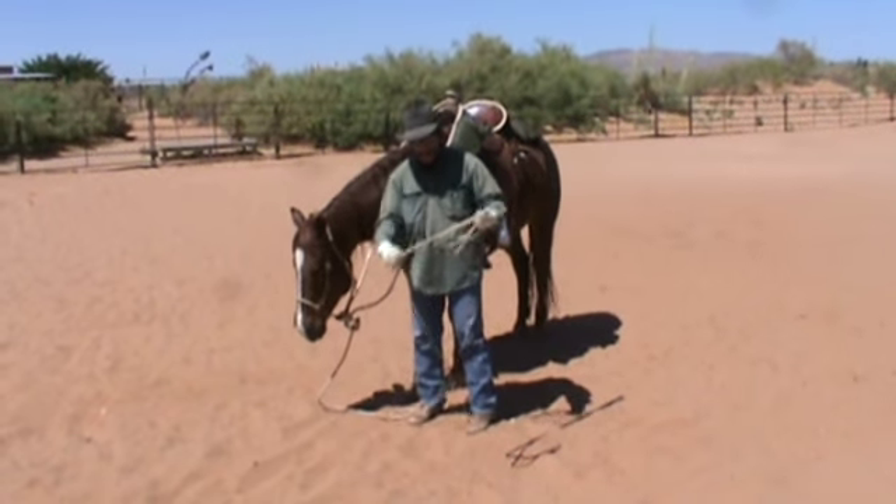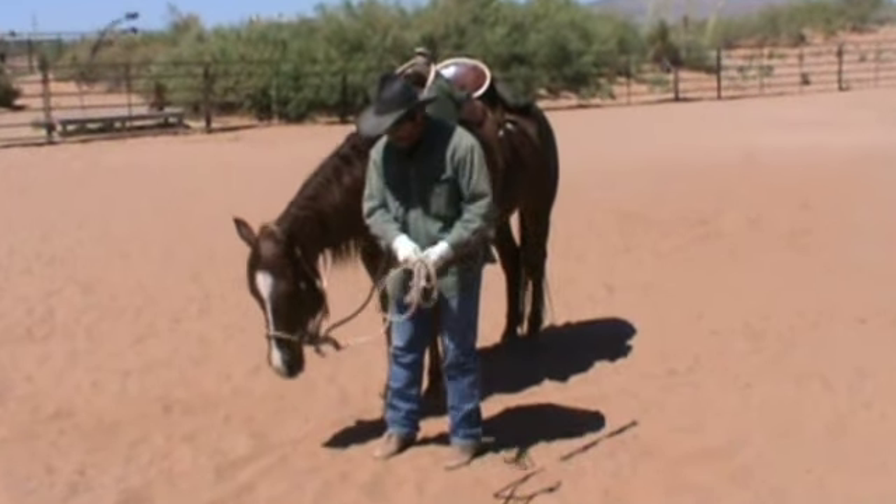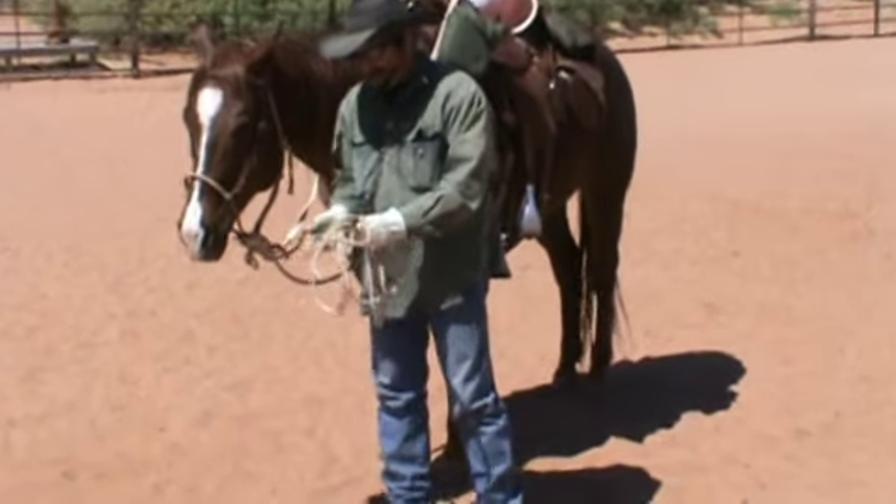Remember your lead lines — you don't coil them up like this and carry them. You want to S-roll them like this so they don't get stuck around your head in case that horse takes off on you.